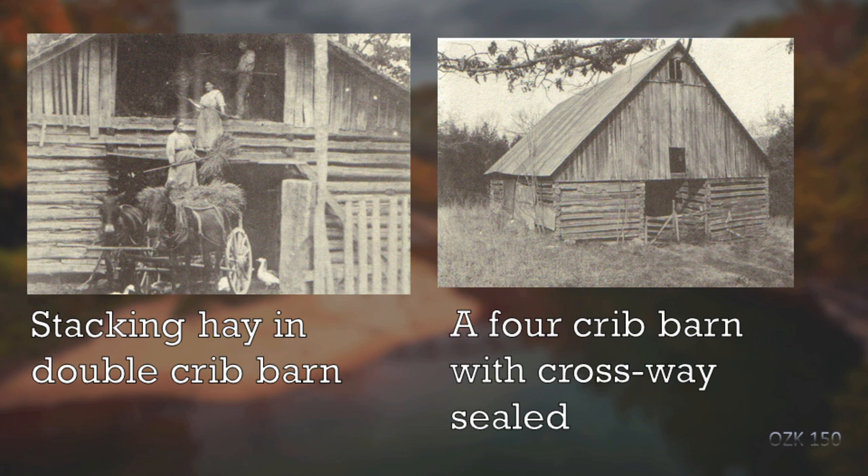Here's a double crib barn with a breezeway in between the two cribs. This particular double crib barn has a loft — they didn't always have to. You could have two cribs sitting side by side, maybe connected. This one has a loft they're putting hay up in, and you can see a pretty laborious method: pitchforks, forking the hay up and passing it from one person to the next until it gets into the loft.